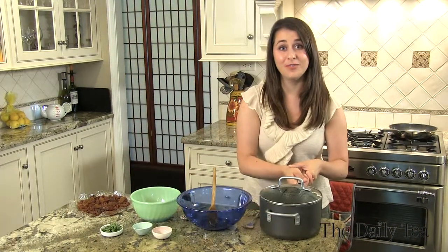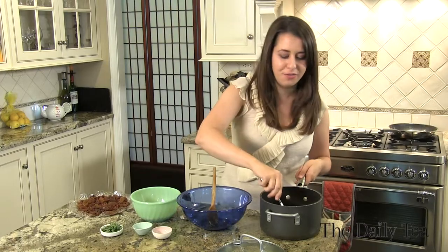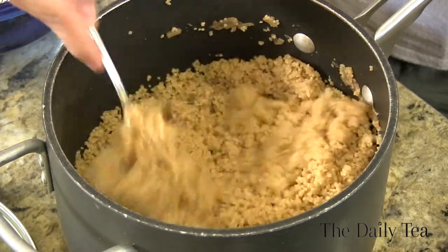The couscous has finished cooking. It's absorbed all of the lovely oolong flavors — the stone fruit, the woodsy, the honey, the butter, and the shallots. We just need to fluff it with a fork, which makes it a little bit lighter and not as dense.